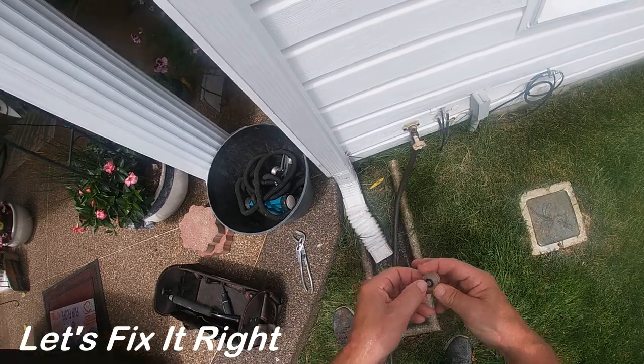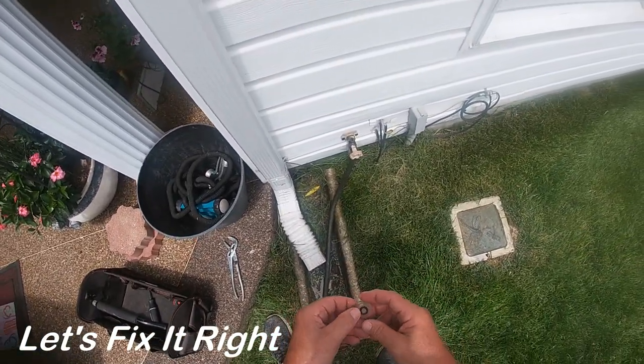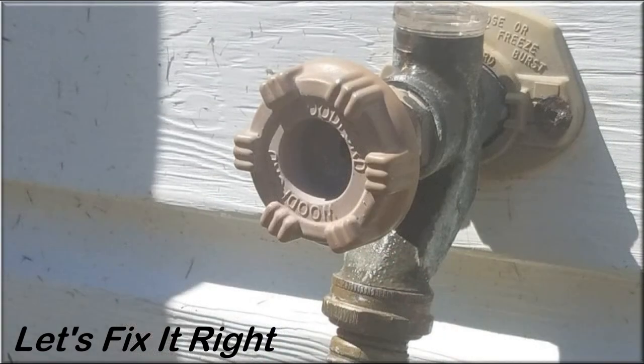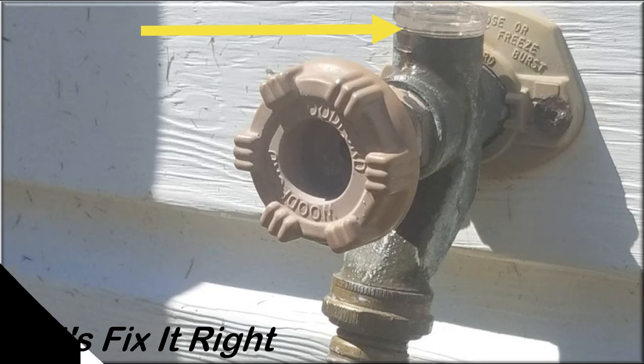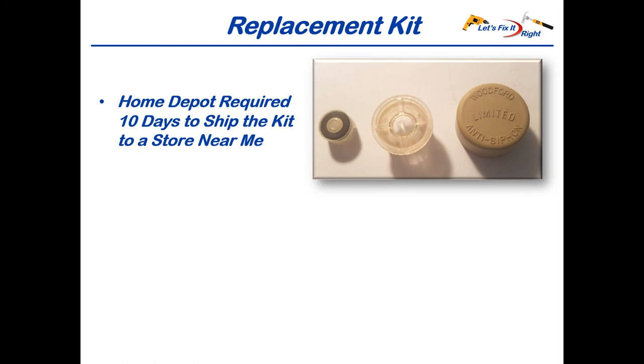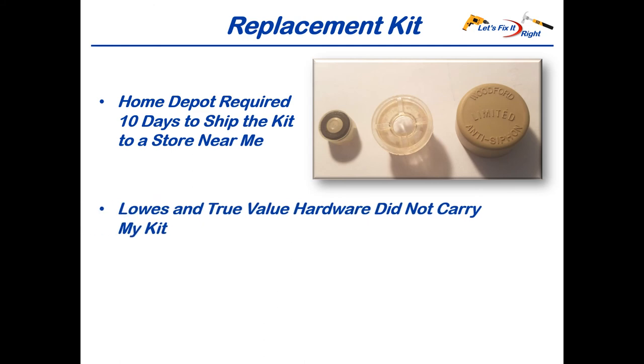I'll take this down to Home Depot and see if I can find a replacement. Prior to purchasing a repair kit, it's a good idea to check the top of your anti-siphon valve housing to ensure there's not a gap — if so, that could be causing the leak. In that case, carefully tighten it and check for leaks again. Prior to leaving for Home Depot, I checked their website and unfortunately the kit I needed was not in stock, and they couldn't deliver it to any of the four stores near me for 10 days. After checking Lowe's and True Value's websites, I also learned they did not carry the brand of kit I needed.